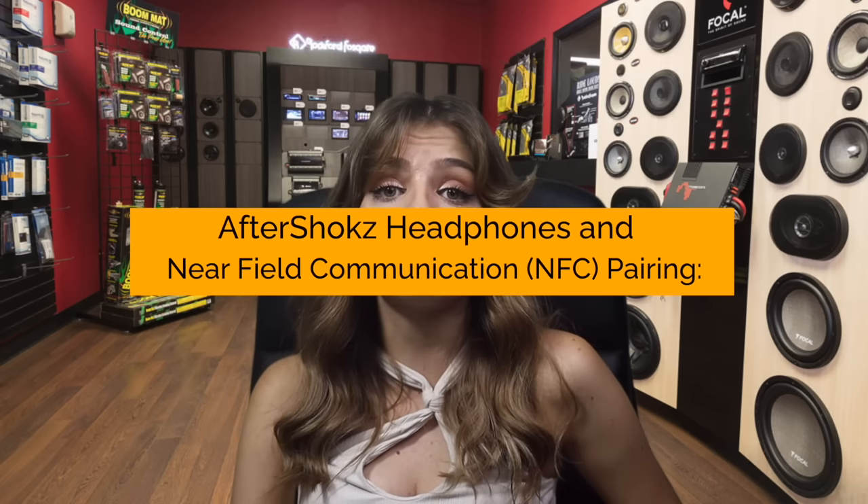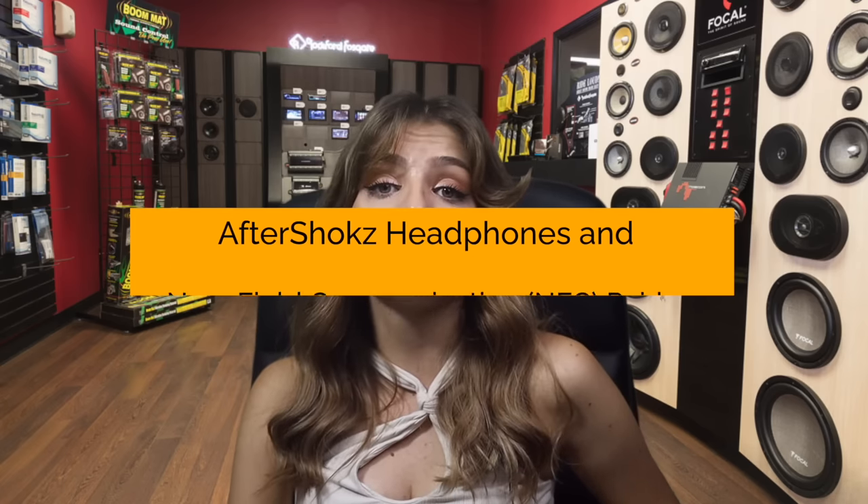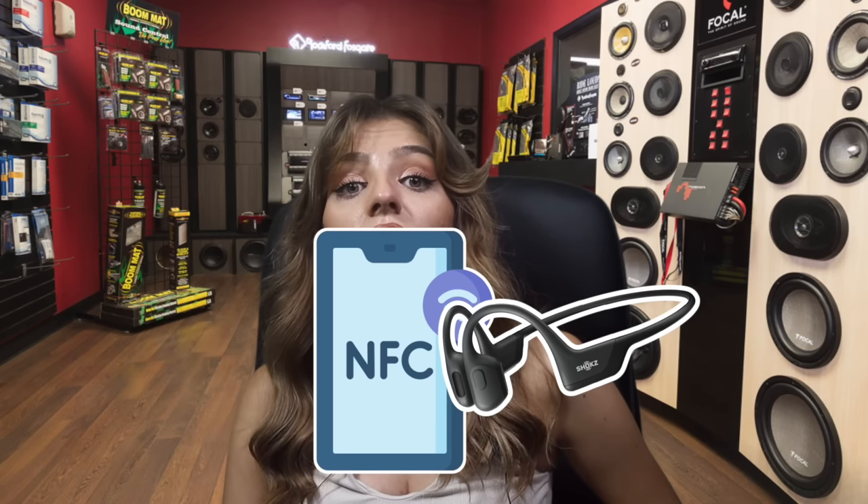Aftershokz headphones and Near-Field Communication (NFC) pairing: NFC is another pairing mode you can try if Bluetooth is not working properly. Near-field communication allows a mobile device and an NFC-equipped headset to connect to each other with a straightforward step — all you have to do is hold both devices close to each other. It allows phones, tablets, headphones, etc., to share data more easily and quickly with other NFC-equipped devices.